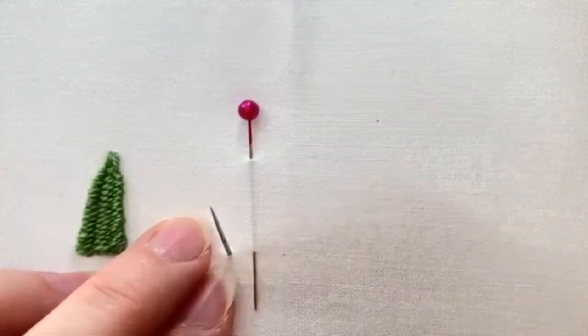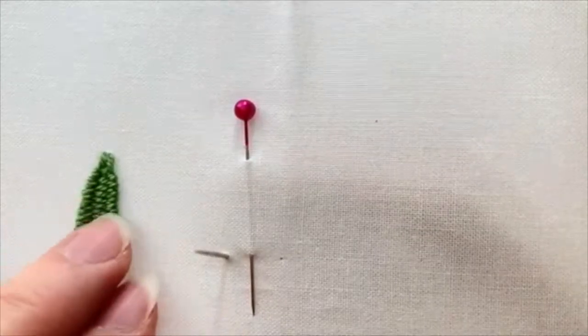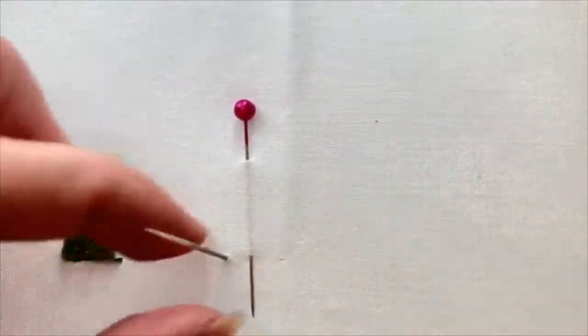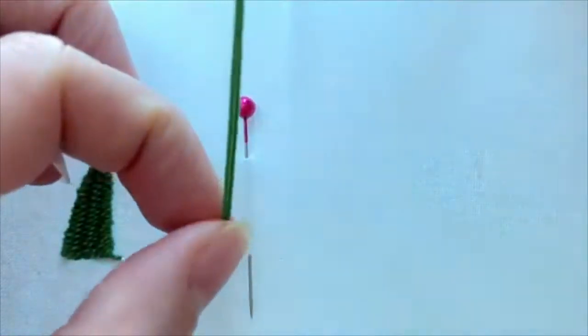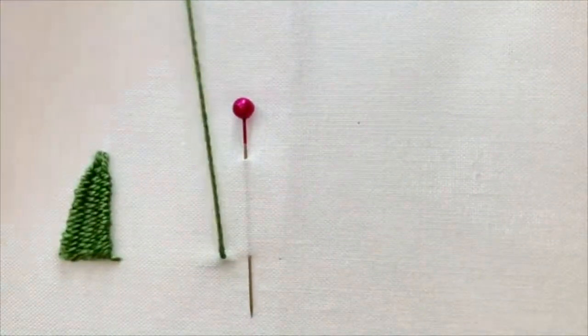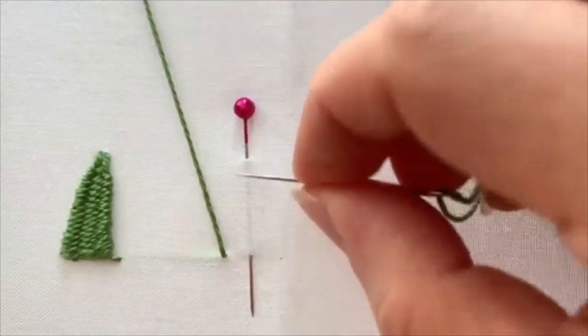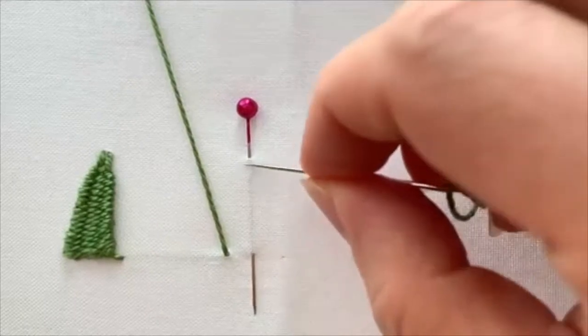You want to make sure you have a nice long thread as well, because you want this to be a continuous weaving and it's really hard to pick up and start over if you run out of thread. However much of your pin is in your fabric, this is about the size of your picot.